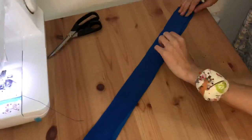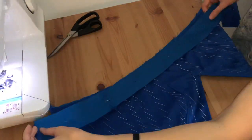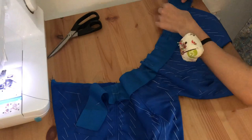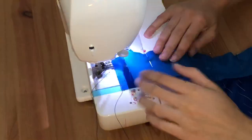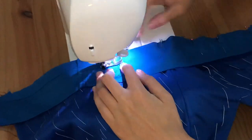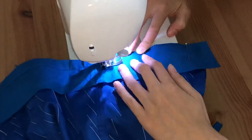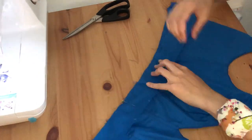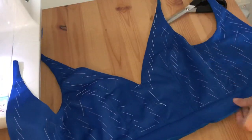Now I'm moving on to the waistband. It's cut out of both the lining fabric and the outer fabric and stitched to the dress — so that's a layer of the cotton and a layer of the interlock. Then I repeat the same thing on the inside, but for the inside I only sew a layer of poly cotton — not another layer of the outer fabric — because that would create way too much bulk.